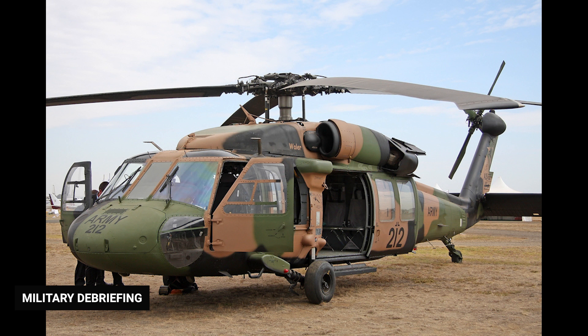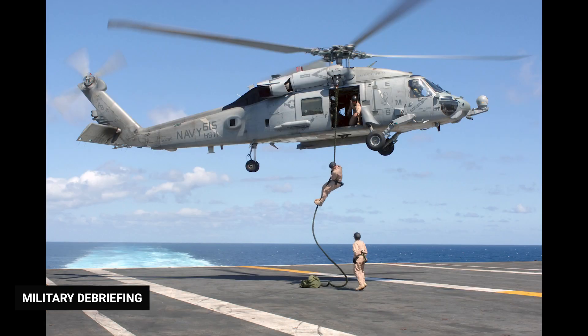The S-70 is the Black Hawk designation often used for export versions. The SH-60 Sea Hawk is a capable multi-mission naval variation used by the US Navy.